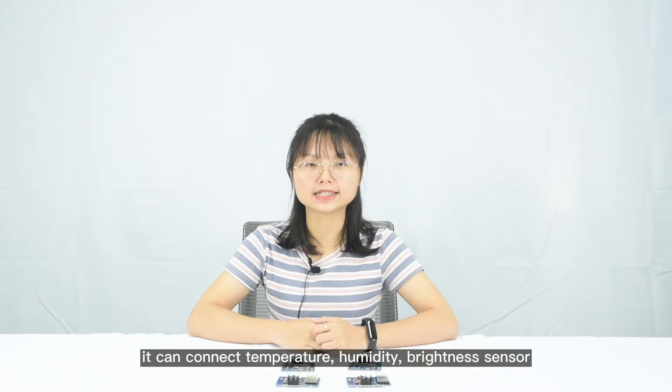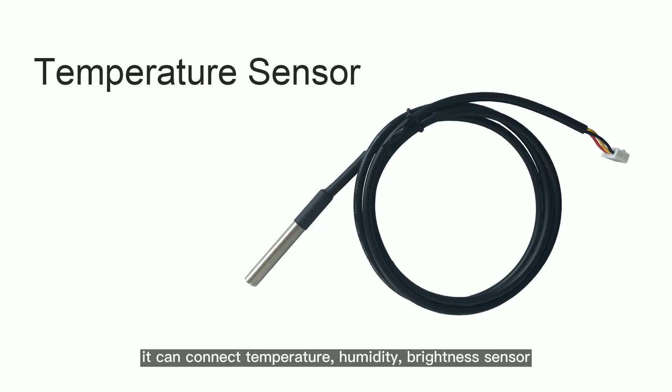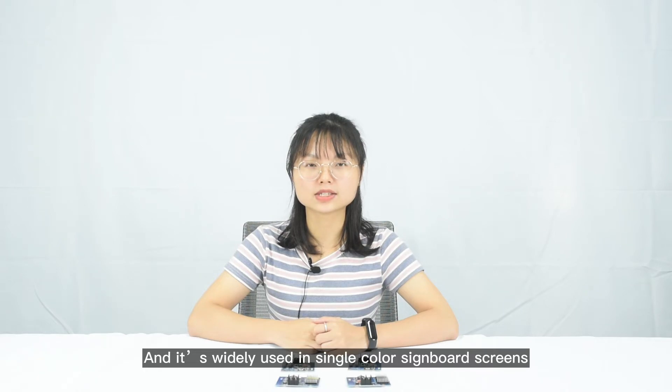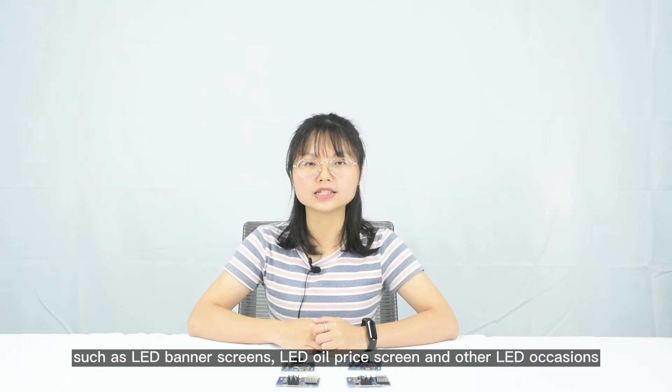Meanwhile, it can connect to text, temperature, humidity, and brightness sensors. And it is widely used in single color sideboard screens such as LED banner screens, LED oil price screens and other LED occasions.